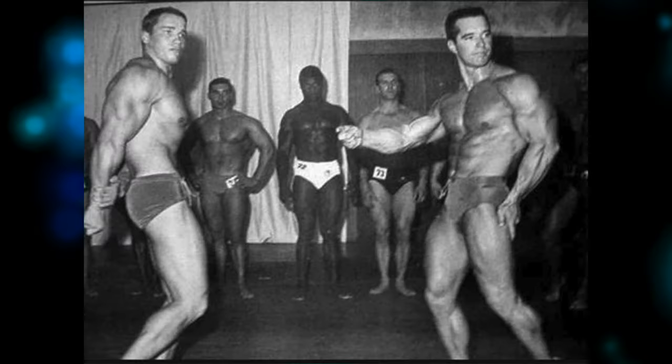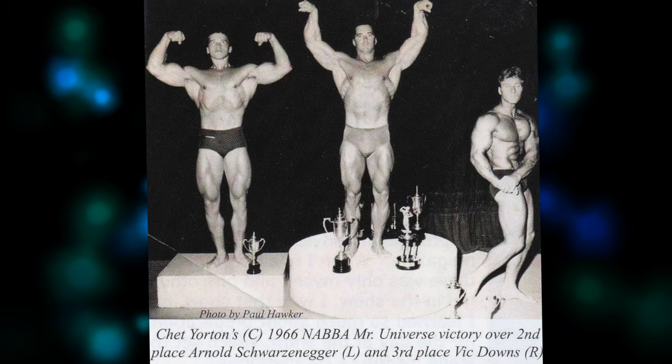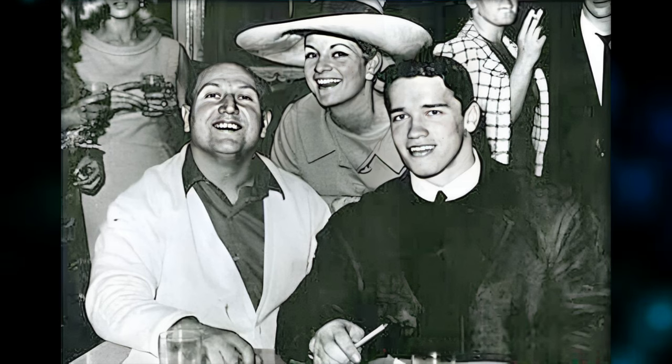While Arnold didn't win the contest, finishing in second place behind 26-year-old Mr America, Chet Yorton, he did come to the attention of Wagg and Diane Bennett, who were a big part of British bodybuilding in that era.